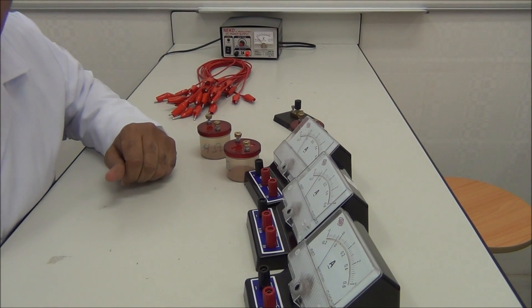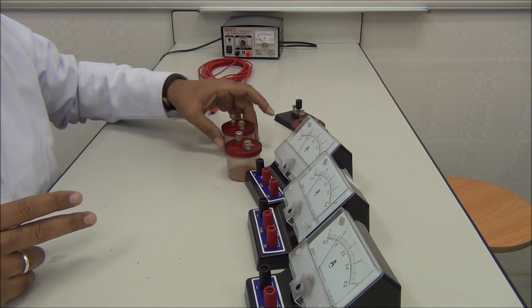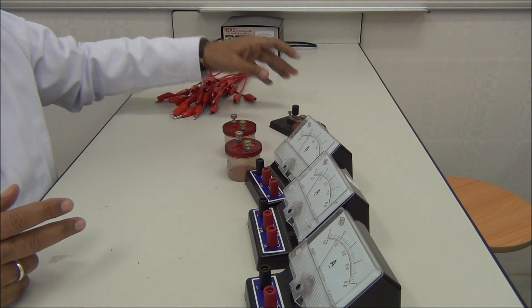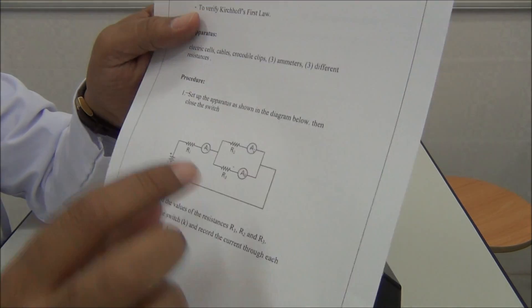The apparatus that we need to verify Kirchhoff's first law: three ammeters, three resistors — we know the value of each one — a switch, connecting wires, and the power supply. Let us connect the circuit.